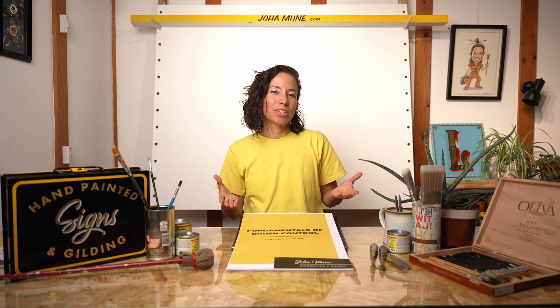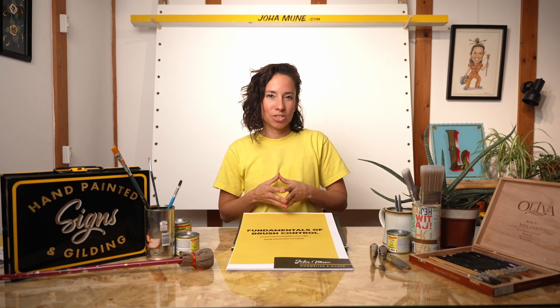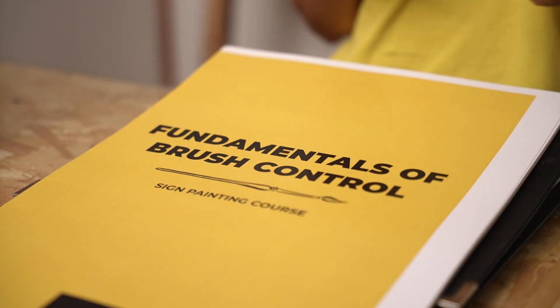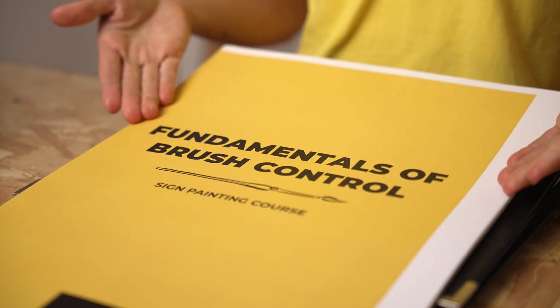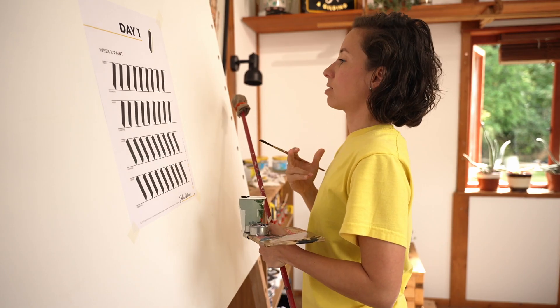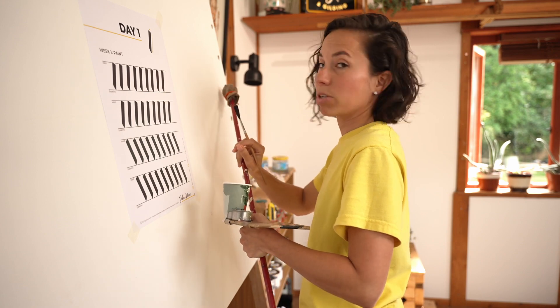Hi, I am Joan Muñe, a professional sign writer and teacher. This is my fundamentals of brush control course. This is an online course to give you an introduction to sign painting. This course is designed for beginners.